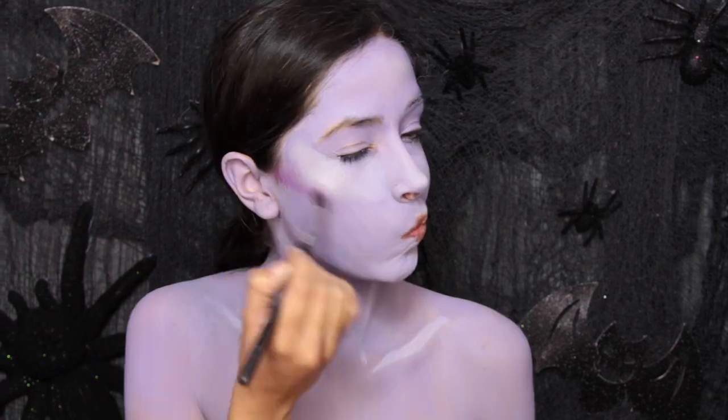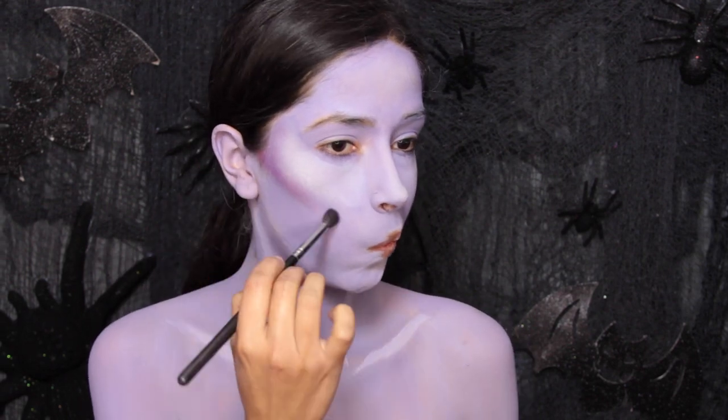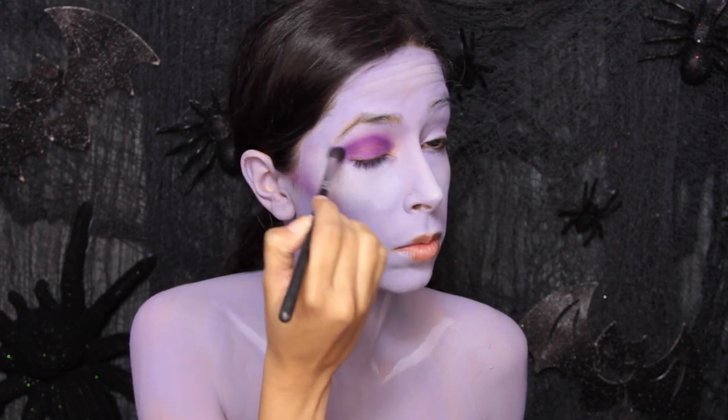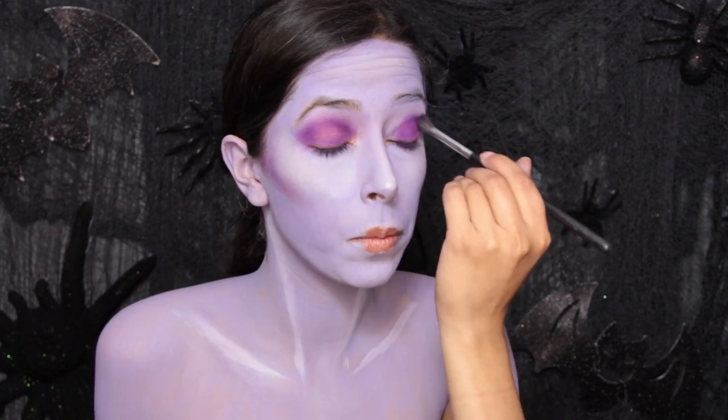Now you're going to take a purple eyeshadow and start using it to add dimension to the face — basically to contour. You contour the cheekbones, around the forehead, and along the jawline. Then I also apply this color on top of the eyelid and blend it up toward the crease, just kind of fading it out.